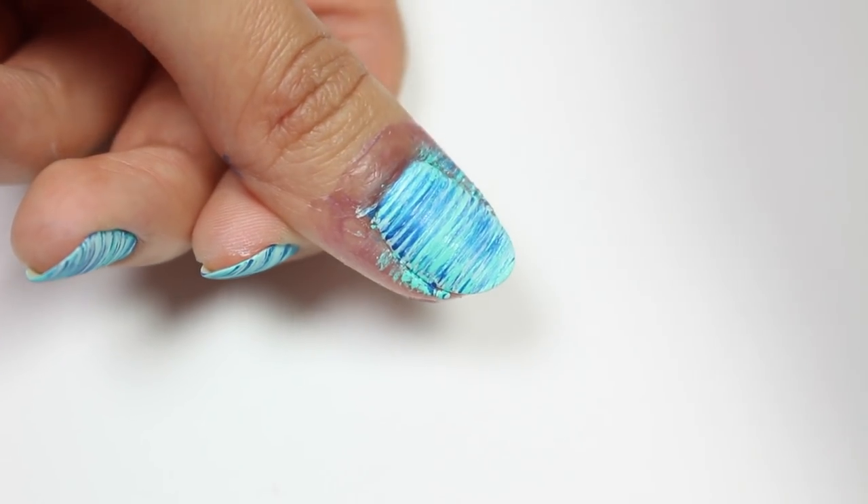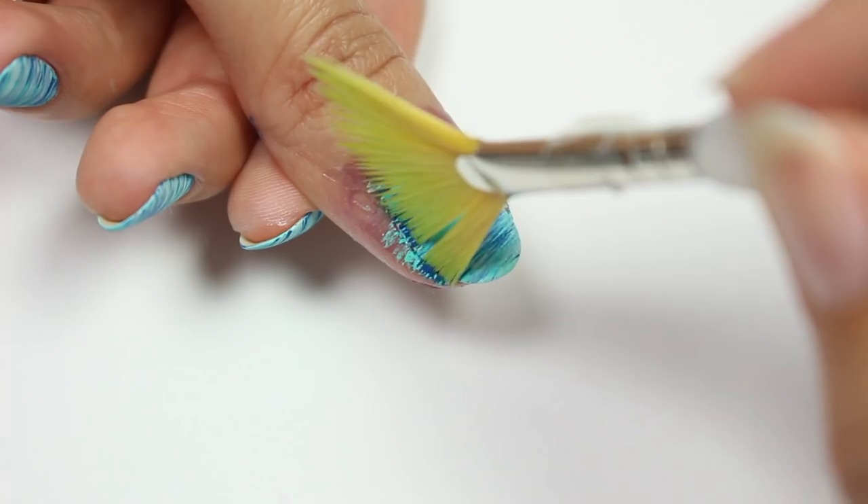I'm going to keep layering these colors about two to three more times until I get the look I want.